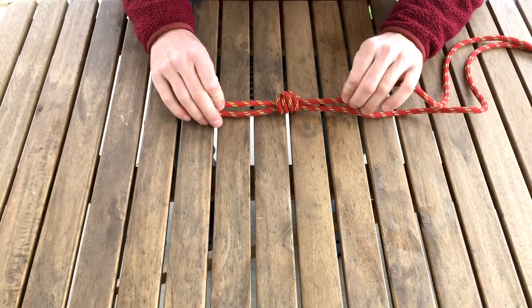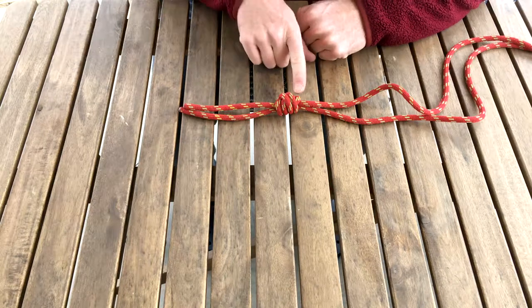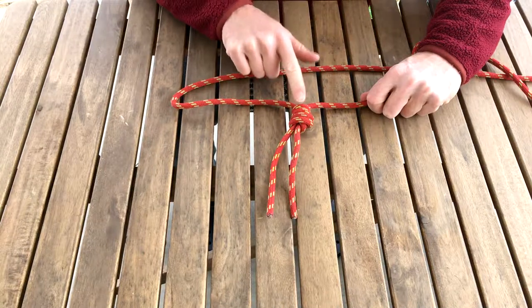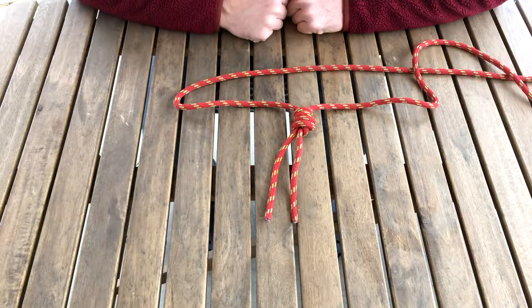That is a well cinched, well dressed, flat double fisherman. If we load this in the flat orientation, it's going to be much less prone to rolling and coming off the end of the rope.